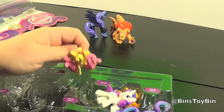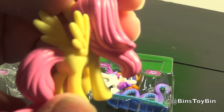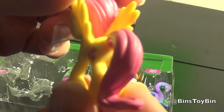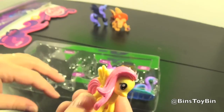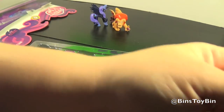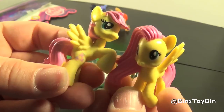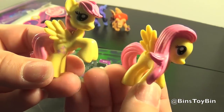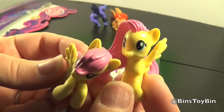Next up we have sculpted Fluttershy. There she is with the correct hair. Now let's compare her with the normal blind bag one — the one we've had through all eight series of blind bags, which is a repainted Rainbow Dash. So much better. She looks weird with short Rainbow Dash hair.